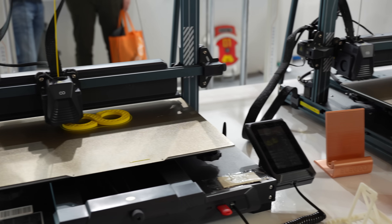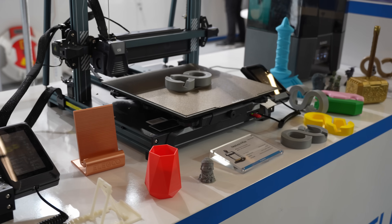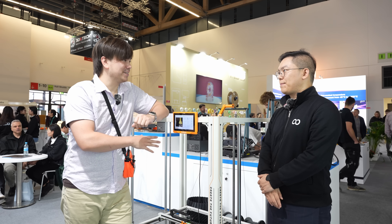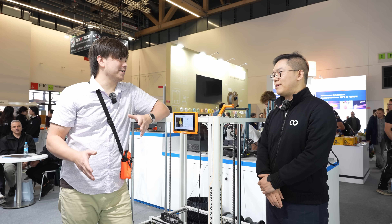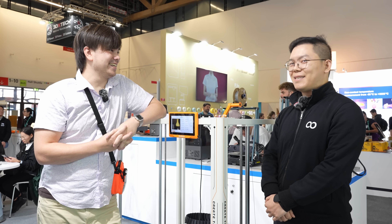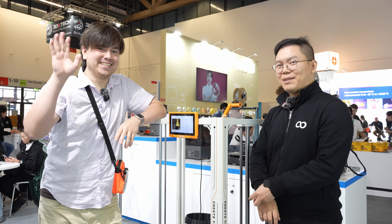Thanks Kevin for showing us around the Elegoo booth. We learned a lot about all the different products, and I think everyone's probably most excited about the Orange Storm Giga. You've got a whole lineup of printers for every kind of price point — thanks for having us over.